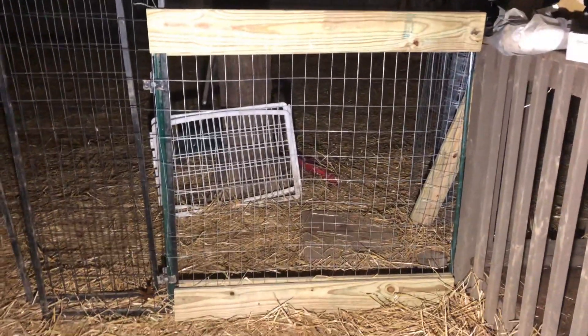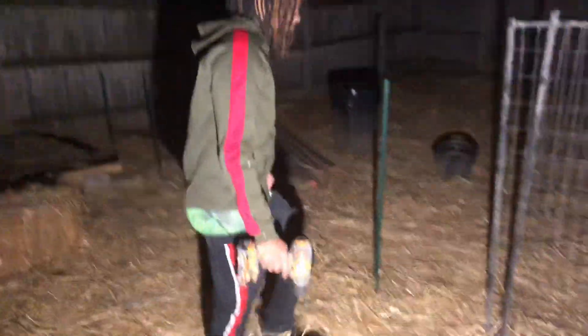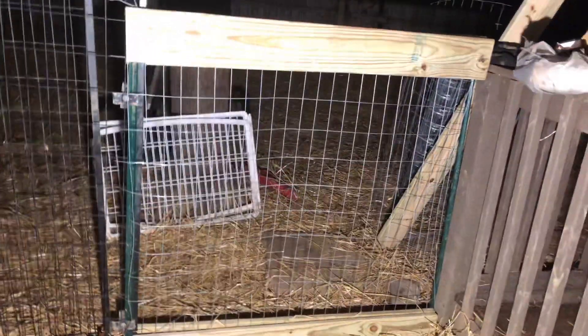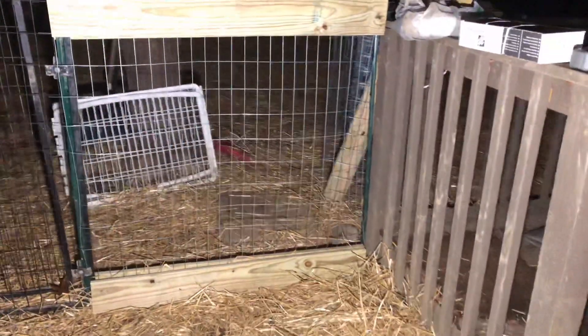We're moving right along, y'all. It's dark out here but we got the light — we're good to go. We got the first little section of fence put up. My boy Tay came up with the idea to add wood in to add some extra stability on the fence, and honestly the way it's turning out looks great. We're going to go ahead and go down the little strip here and knock this out. Y'all stay tuned.